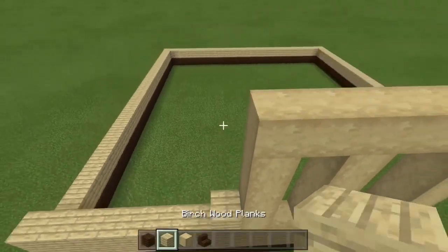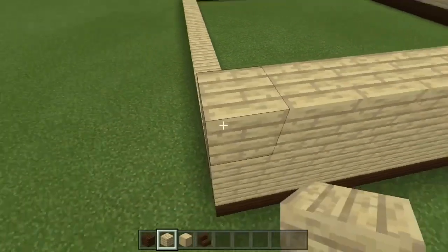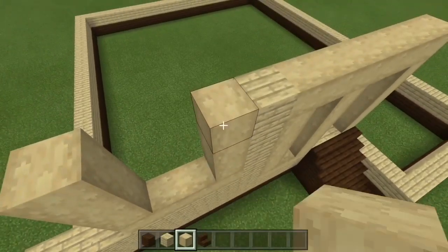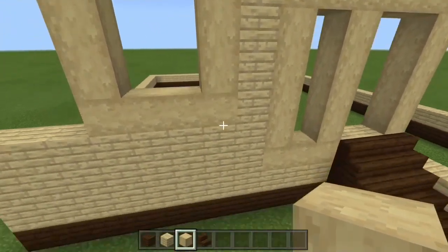For the side, you're going to put a column of birch planks, then add a second layer. Take the stripped birch and bring it 4 across and 3 in height, like this — for the window of the kitchen.